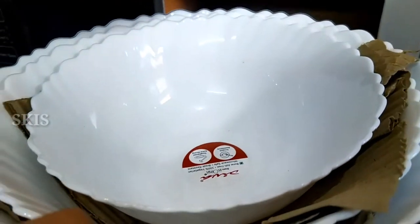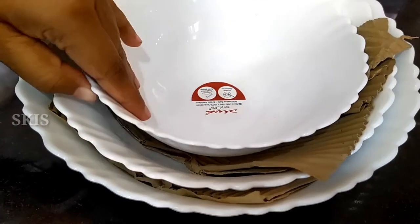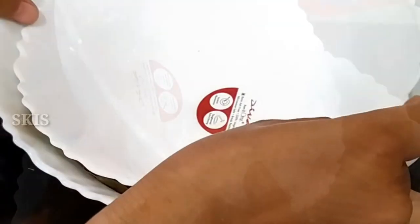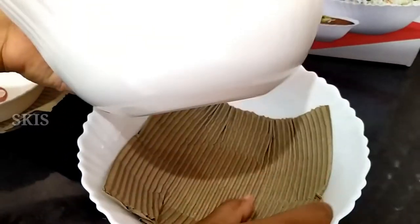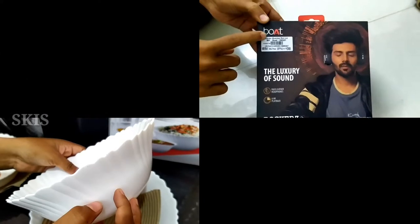For this starter kit, it comes with a bowl in 3 sizes. The first size is $880, and the set is $24,000. It is a matte finish with a glassy look. It is a great bowl — available in 3 sizes.